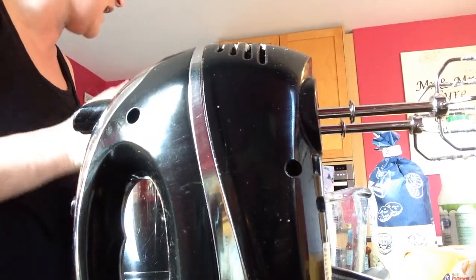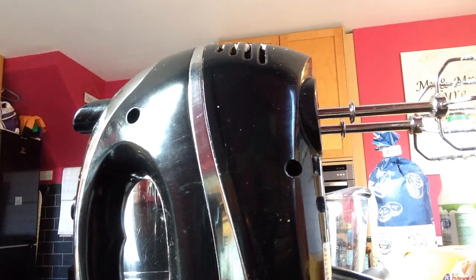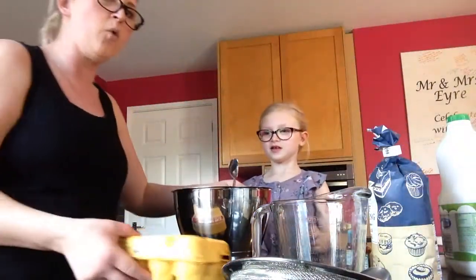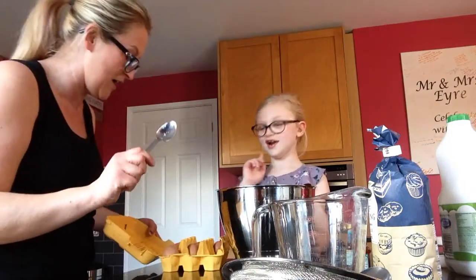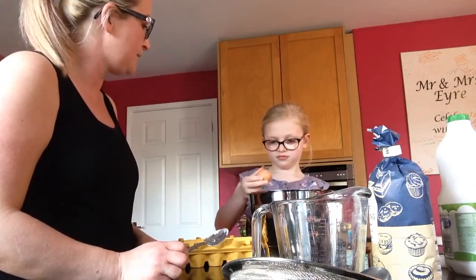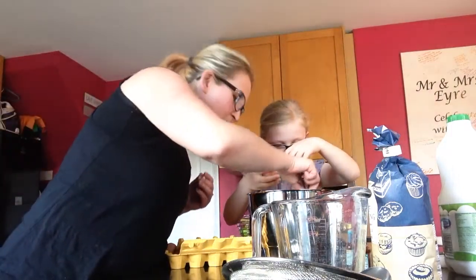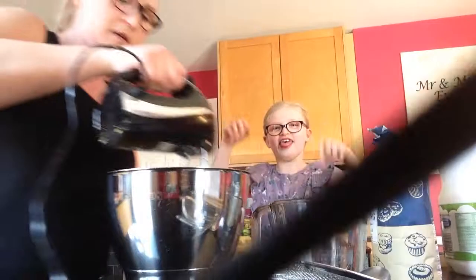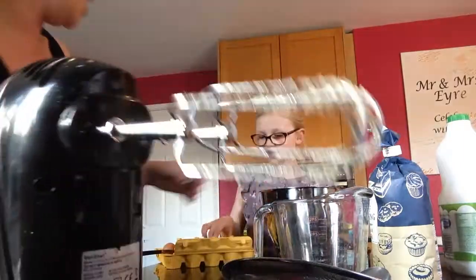So the next step is to add the eggs one at a time. You can do that. We're going to do one egg at a time and then I'm going to mix it. I'm ready to fish out the shells. One at a time and then you mix in between each egg. Pop one in. Perfect, oh there's a tiny bit of shell — can we get that out? So mommy's going to give it a mix. How many eggs do we need? Three eggs.